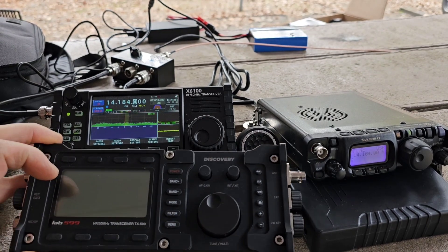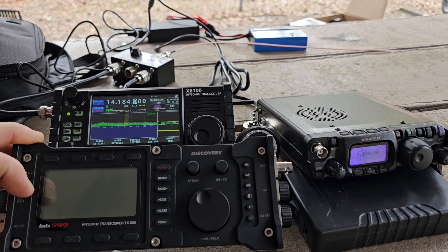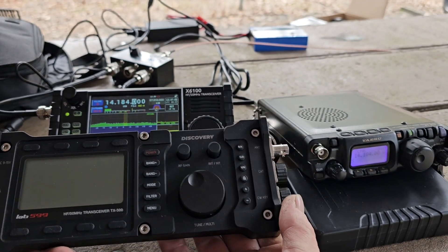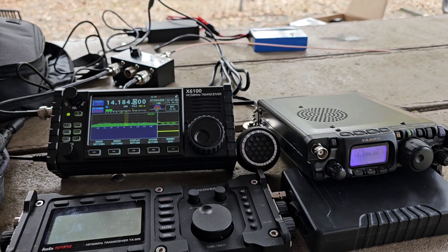There's that right there — you can see the size comparison. I've had it out; it's drip proof, I guess, would be the best way to say it. Not necessarily weather proof, but I've had it out in the rain and it's gotten wet and I haven't had any issues with it. I wish I had the power cord for the Lab 599 because I would love to show you guys a comparison on that one as well. KD2ETP, I hope you enjoy this video.